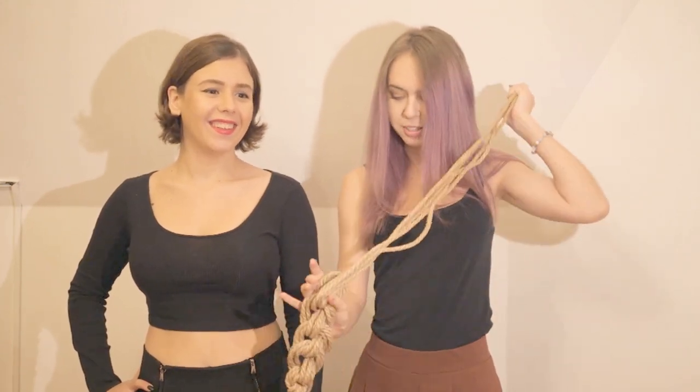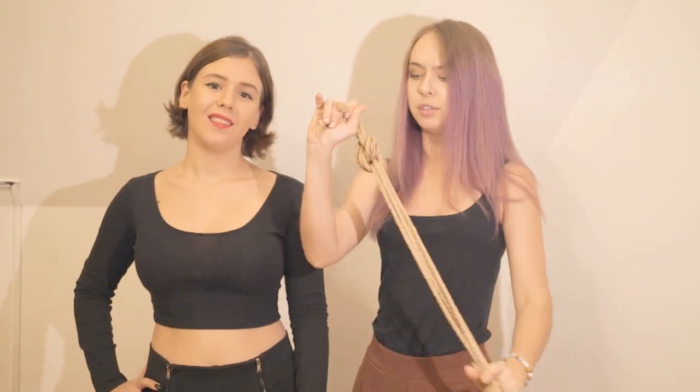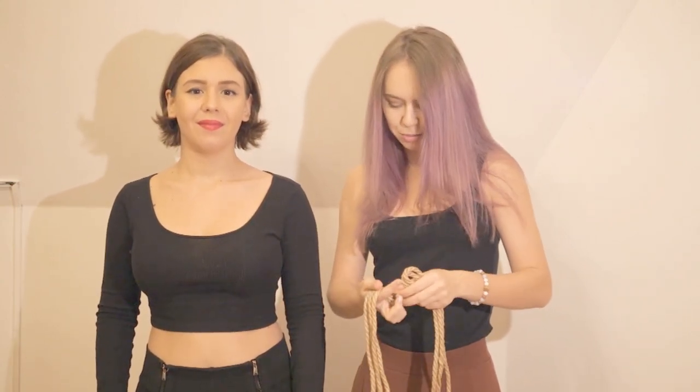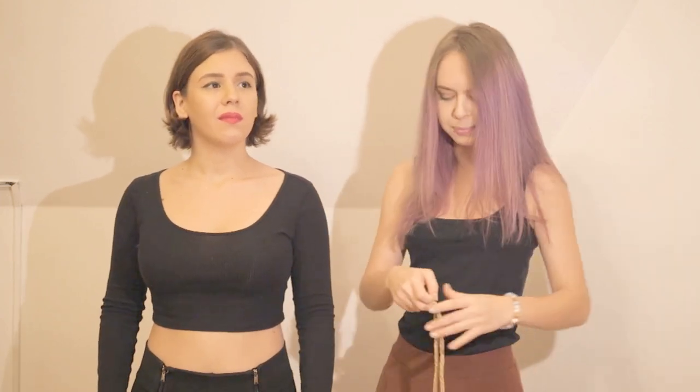Hello everyone! Today we will tie up Victoria. We will be tying the knot that received the most likes on my Instagram, as many of you have asked about it. This is a quick and easy knot — it is quite simple and fast, and now we will be convinced of this.